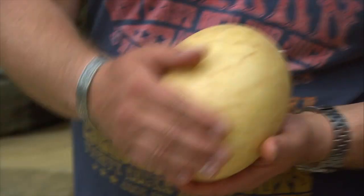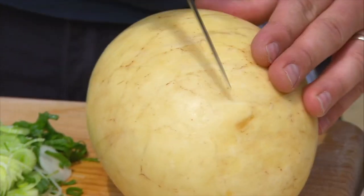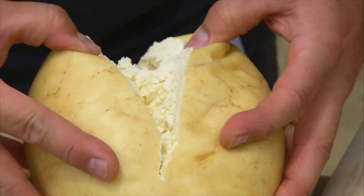Traditionally, some sheep's cheese wrapped in a sheep's bladder. You don't get cheese like that at home, do you? But there are plenty of substitutes — a good old Greek feta will do the trick.